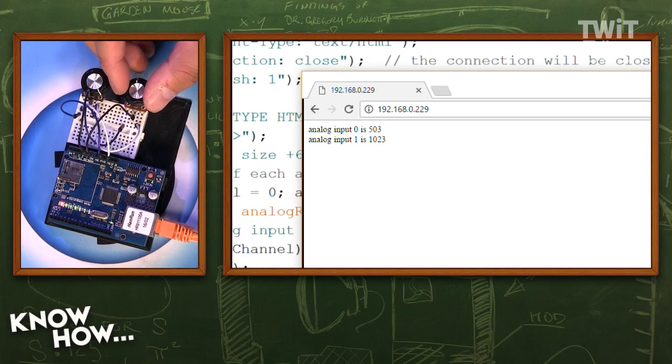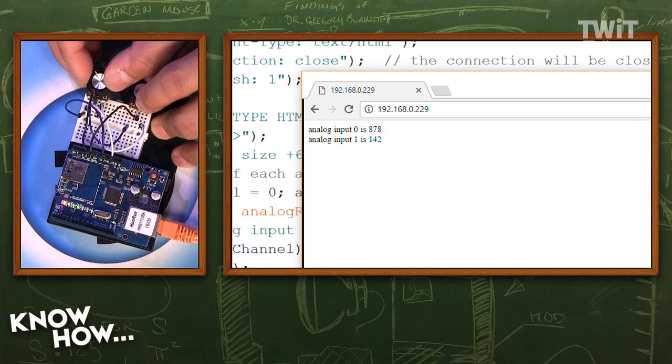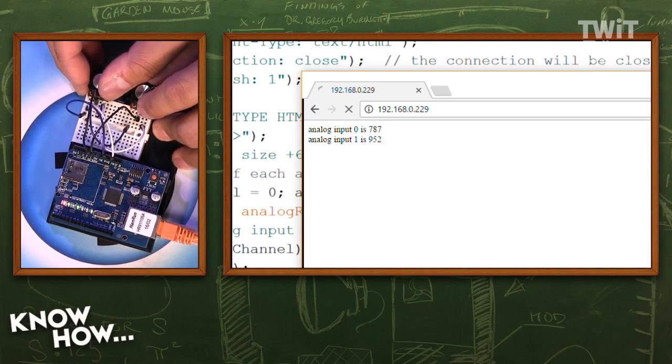I forgot to put equals for the font — so the font didn't change. But notice how it's refreshing much faster, now every second. As I turn these wipers, the values change. The fact that I can report these values means I can report anything — state of switches, states of relays, temperature, humidity. If it's a value I was able to display on my serial console previously, I can now display it through the Ethernet interface, remotely.